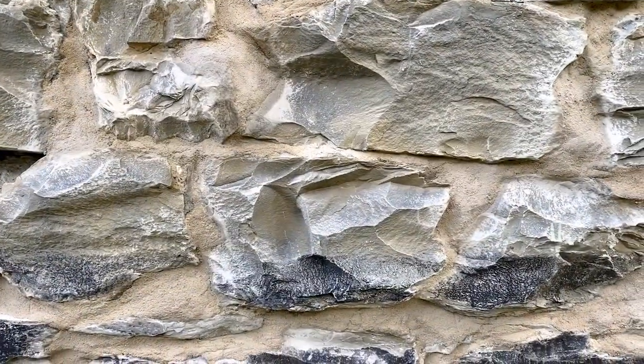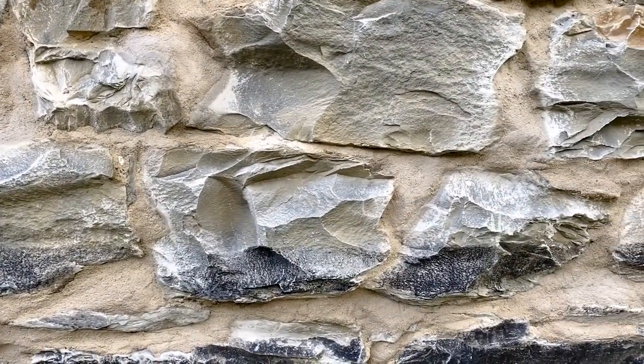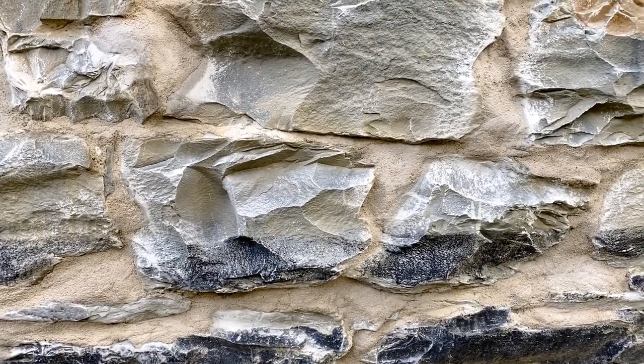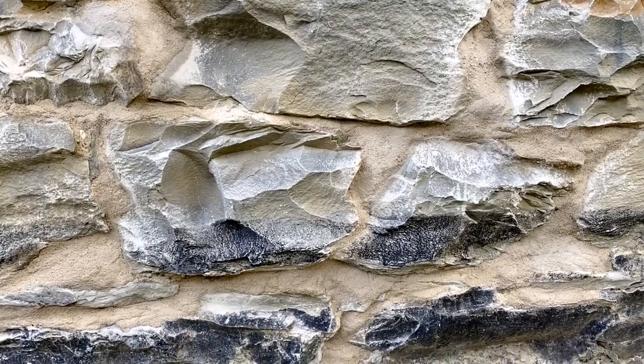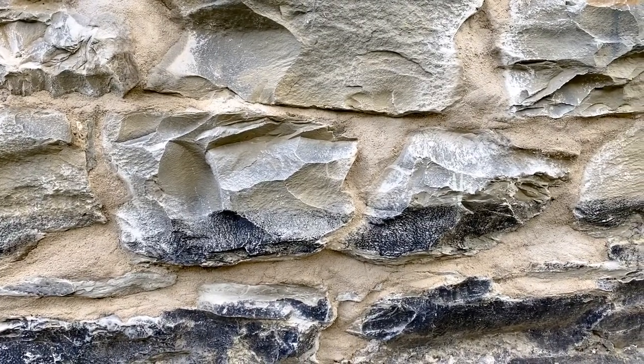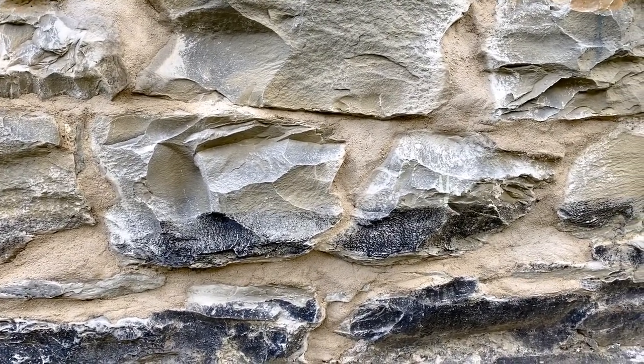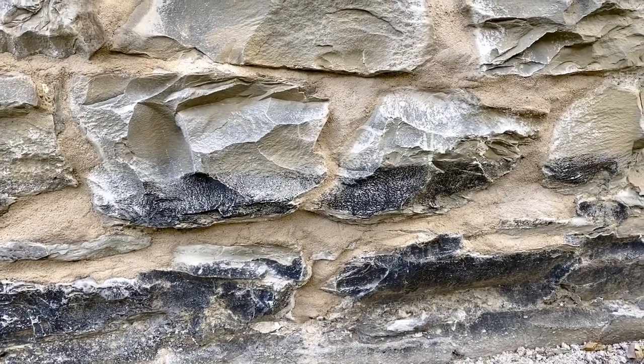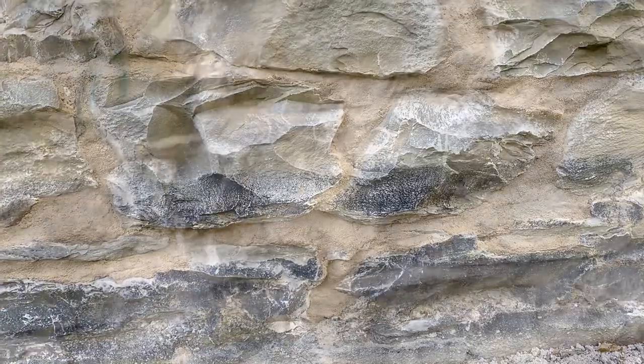I'm just coming back to this several hours later to give it a checkup, and I'm really pleased. The grout color will dry lighter — I don't think I mentioned that before. I'm going to mist it. This particular mortar requires light misting every now and then for about 48 hours.